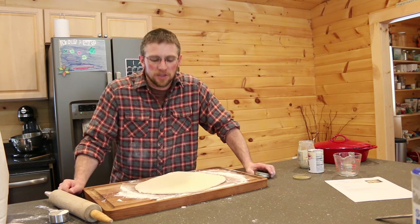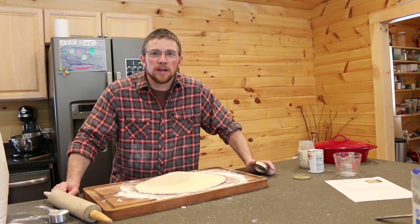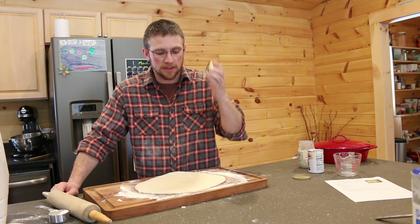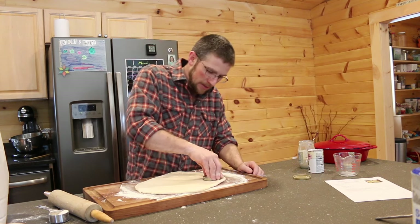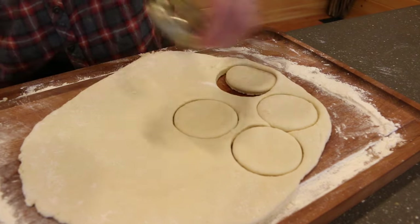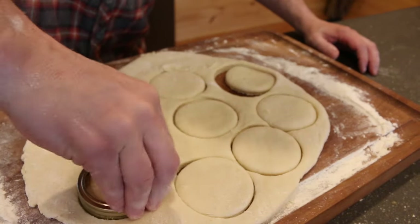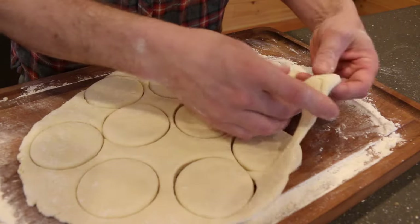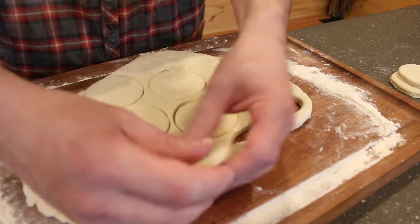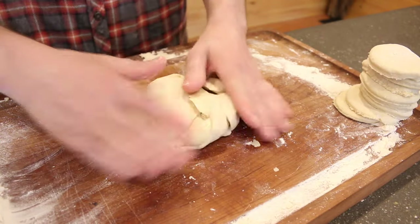Roll it out to the thickness you want — about half an inch to three-eighths of an inch thick. I don't have a pastry cutter here, so I'm just going to use a Ball jar lid. If you don't have one of those, just find a cup the size you like — you don't need a fancy tool. Cut your biscuits out; the Ball jar lid actually works really slick. Set them aside and roll out the remaining dough to get a few more biscuits out of it.